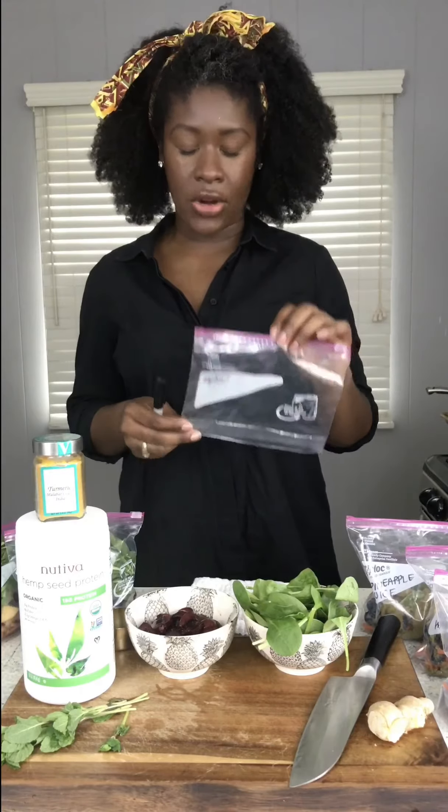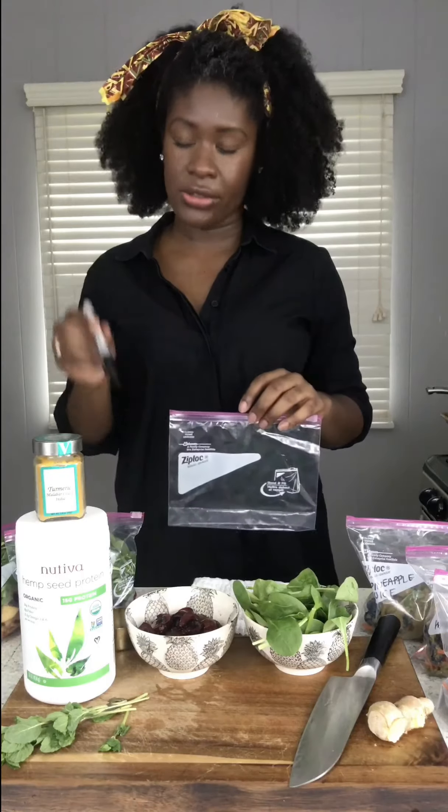You will also need a quart-sized Ziploc bag, or whatever brand of zipper bag you want to use, and a permanent marker, because we're going to write on the label of the bag what kind of liquid base you want to complement your smoothie.